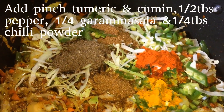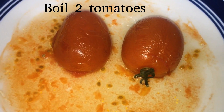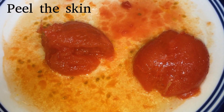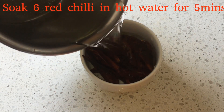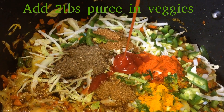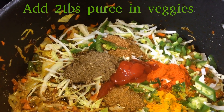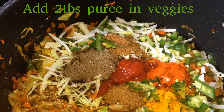Now we add 2 tomatoes to boil, not microwave. We add a skin peel. We add 6 slices of red chilies in hot water for 5 minutes, and add 2 of these seeds. Discard tomato skins and add 2 tbsp to the puree. Add all these vegetables.